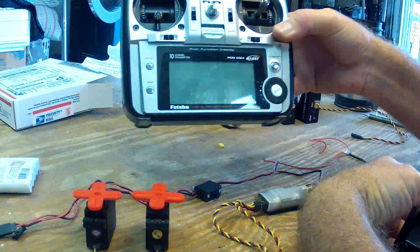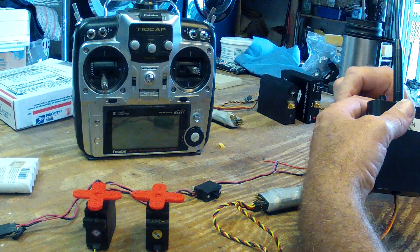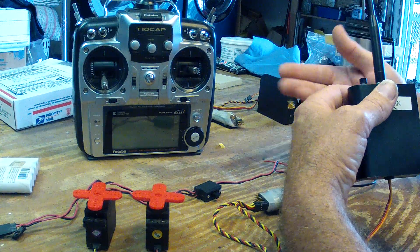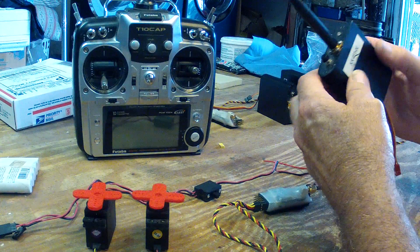I have a Futaba 10C here that does the servo tests. With the servo test I can cycle all the channels at once, and that'll show us exactly how it fails. Now, to show that it's not just a radio issue,